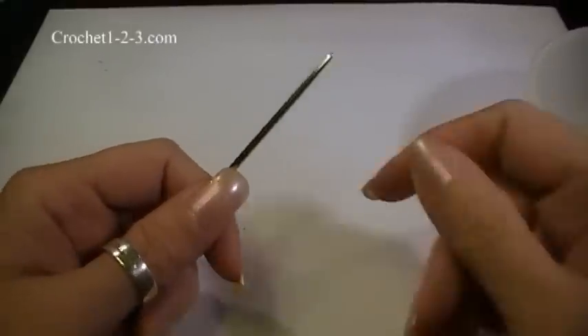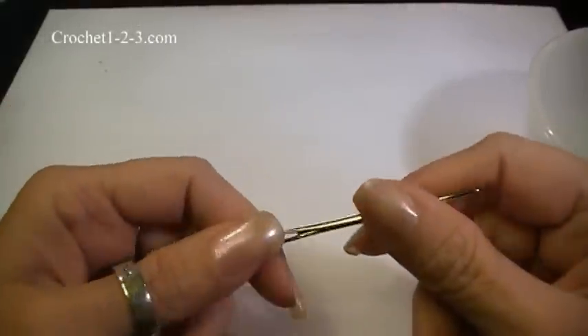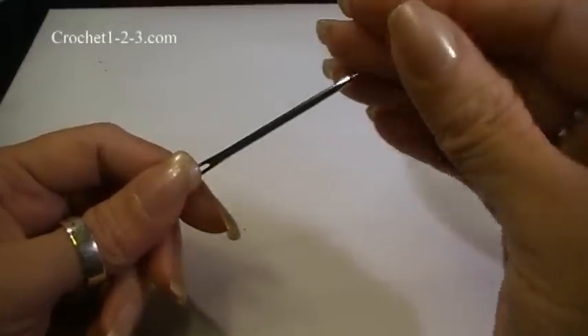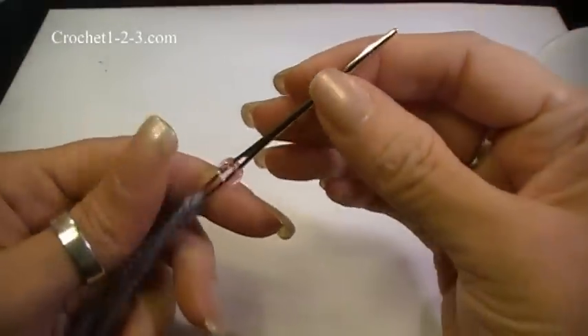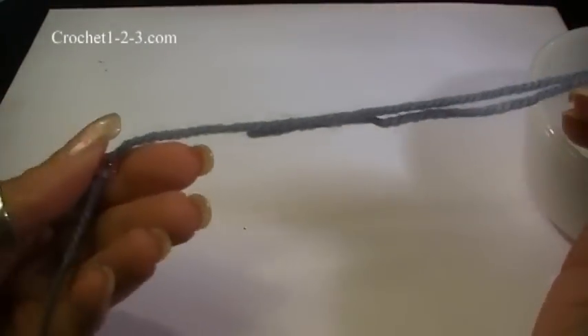With some beadwork, you'll want to pre-string your beads. Here I have a needle — it's a rather large needle, but it's okay because my beads are a little large. You just place the bead on the needle and pull it back.